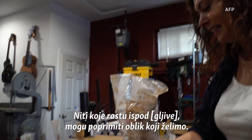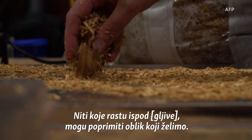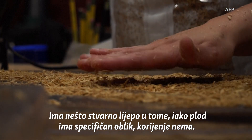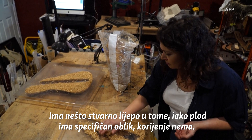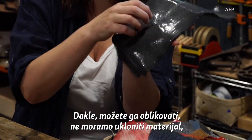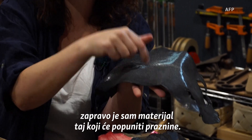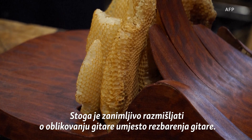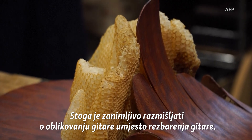The strands that grow underneath, they can take the shape we want. There's something really beautiful about that. Even though the fruit has a specific shape, the roots don't — so you can mold it. You don't have to remove material; it's actually the material itself that will fill up the gaps. So it's interesting to think about molding a guitar instead of carving one out.